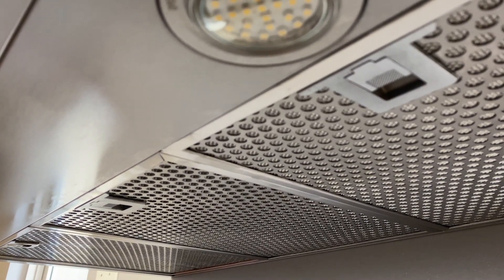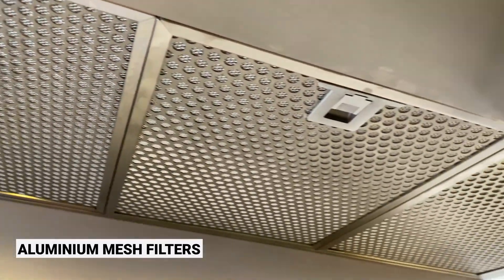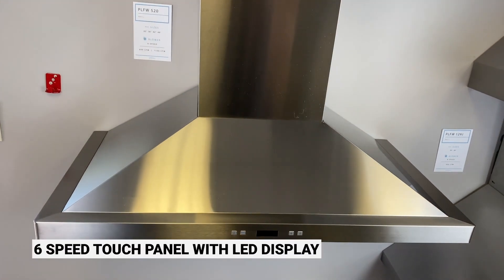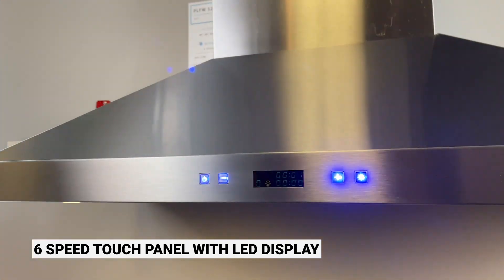Cleaning won't be a struggle either — it includes dishwasher safe aluminum mesh filters allowing for an effortless clean. The touch panel has an LED display that looks great and offers 6 speeds and a 15 minute auto shut off.